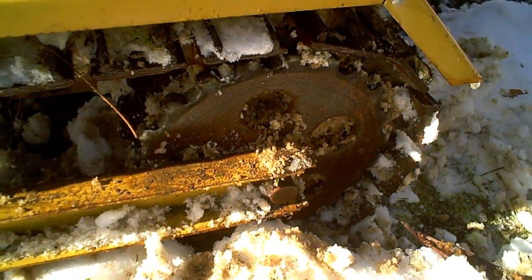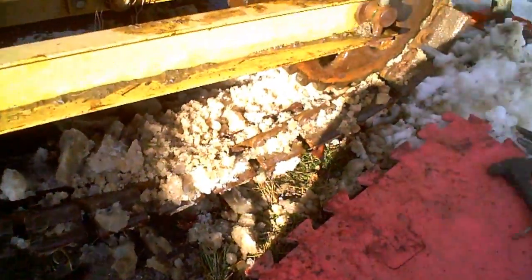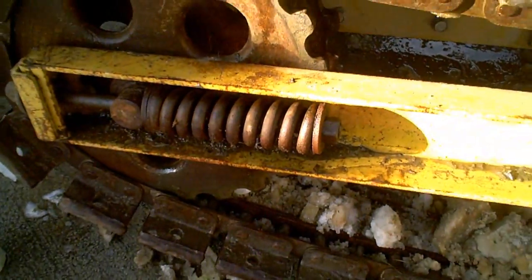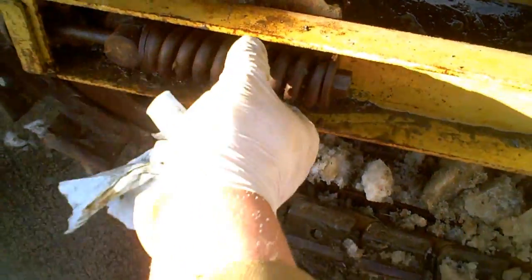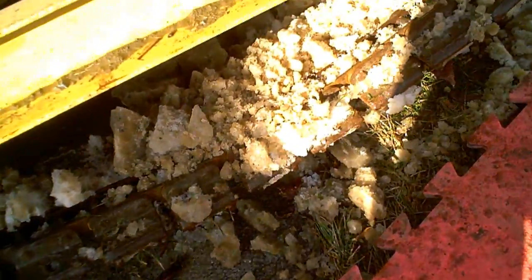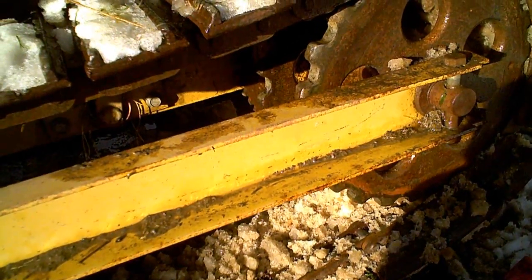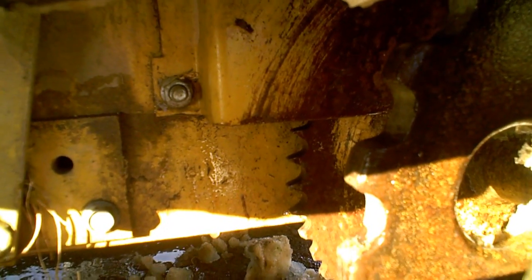I was able to get the track back on. What I did was loosen up this tensioning spring right here, backed the nuts off, put some slack in the track, and was able to move it over. But now I noticed there's actually a chain — the drive is actually the cog and the chain.